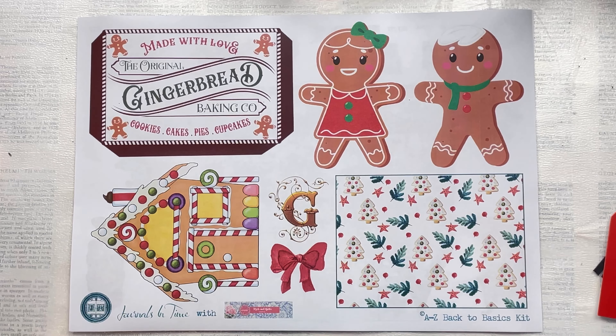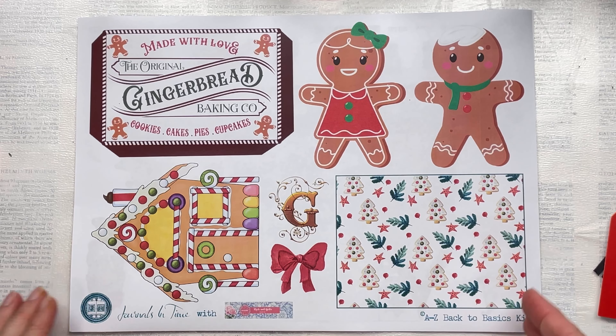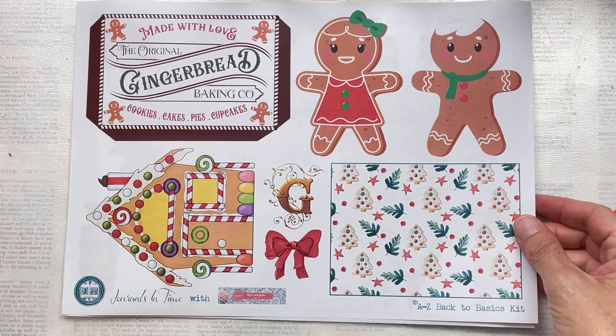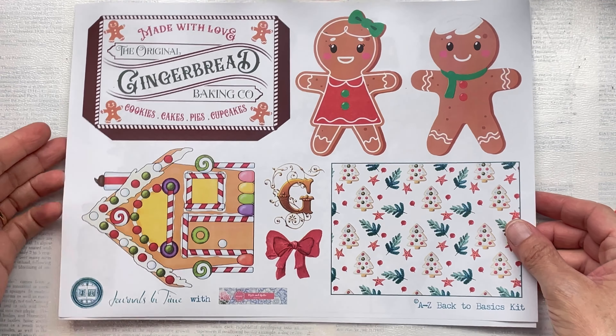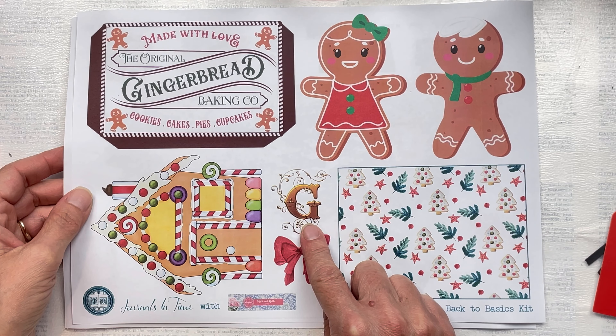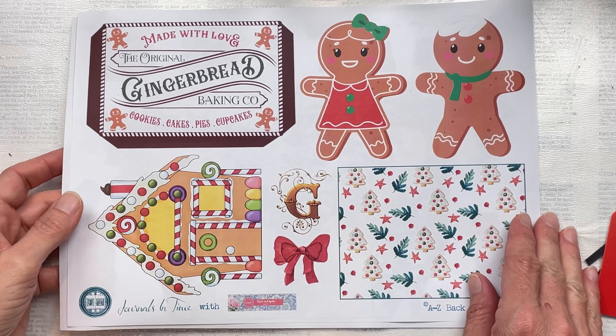Hello Crafty Friends! Today I'm sharing my contribution for the A2Z Christmas Collaboration hosted by Rach and Bella Crafts and Journals in Time. I was given the letter G and there are a lot of yummy options. I'm going to go with gnome, gingerbread, gold, glitter and gift tag.